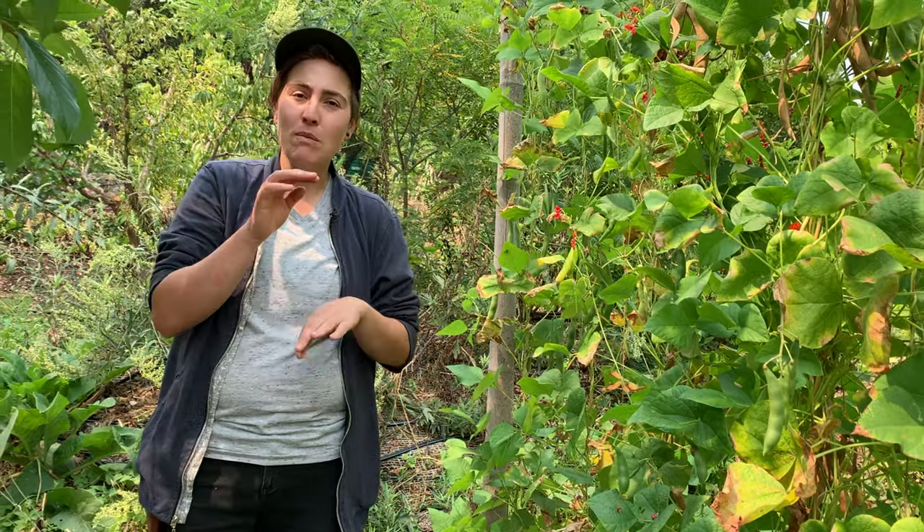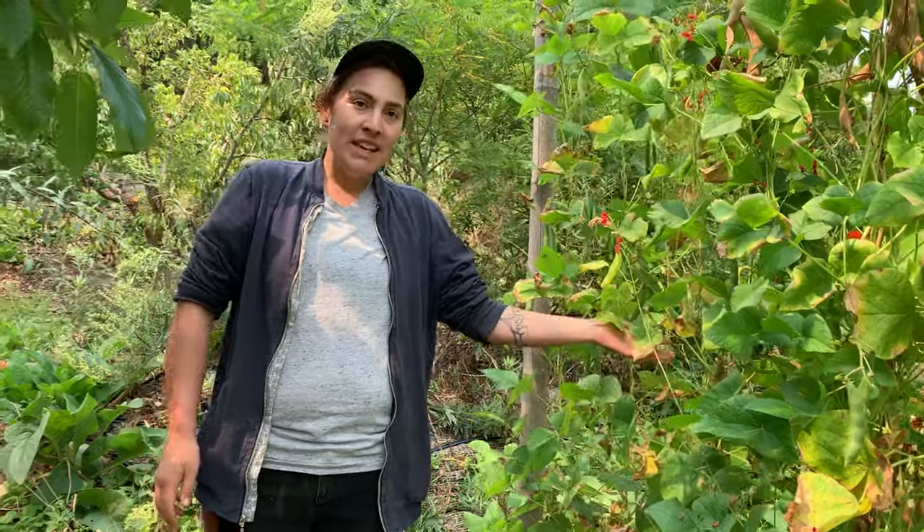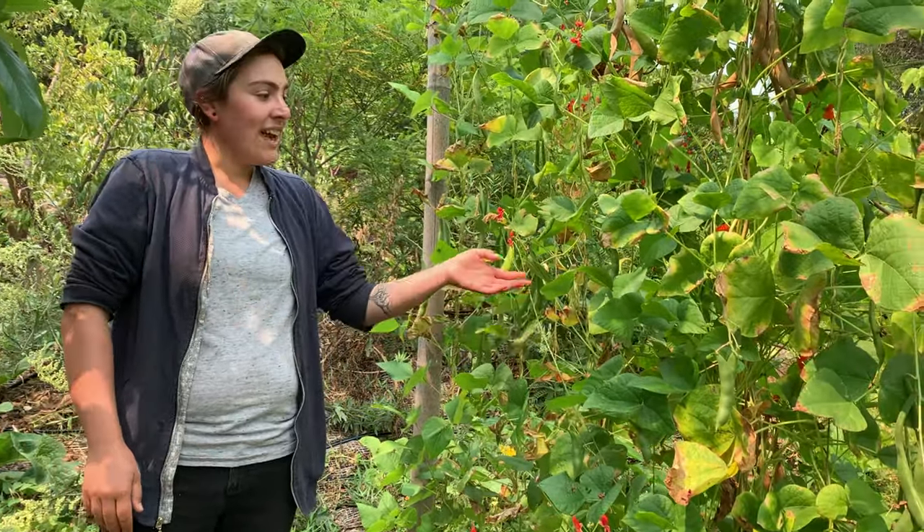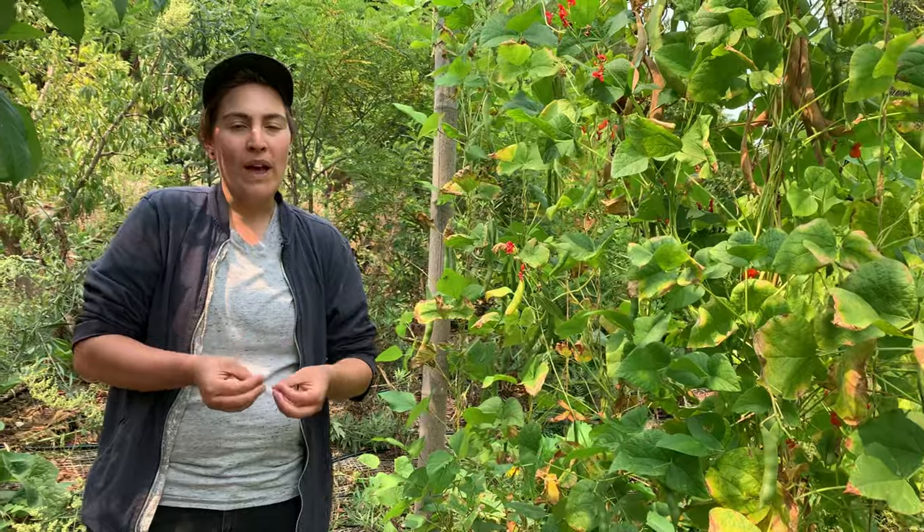Smaller transplants will do a little better. They love to be in a sunny to partly shady spot and need a good moisture supply all throughout their growing season — not letting their roots get super wet, but also not too dry. A consistent moisture level with good drainage works best.